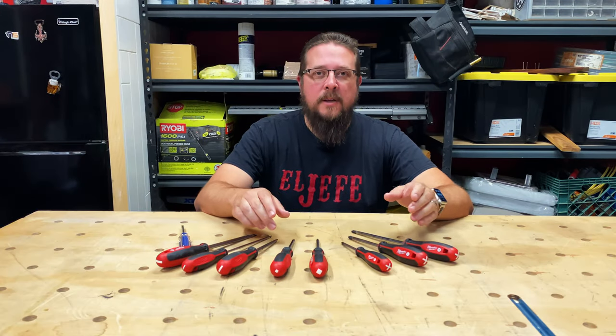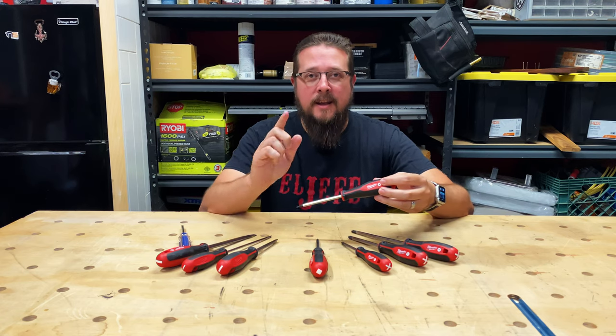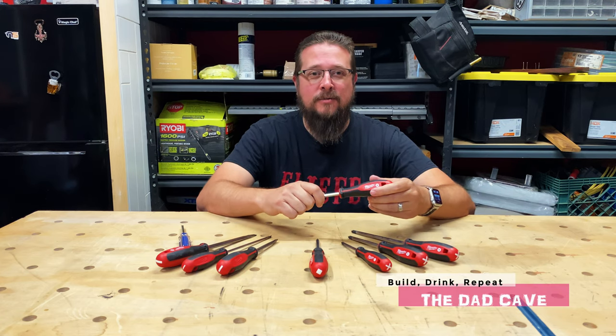The Milwaukee 8-Piece Screwdriver Set is officially my very first Milwaukee tool purchase. And if you ask me, every man deserves a good set of screwdrivers.